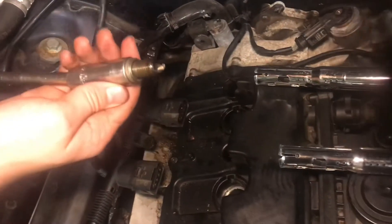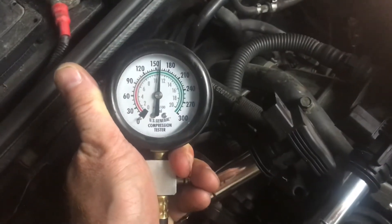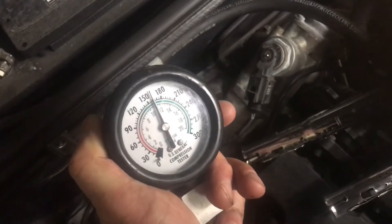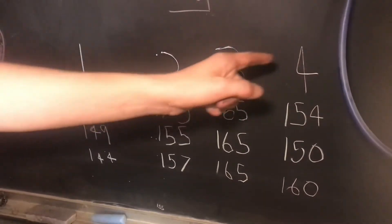Check the plug on cylinder four — same thing. Here are all the results: cylinder one, number two, number three, and number four.